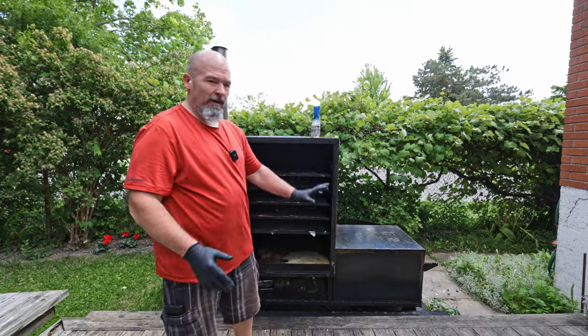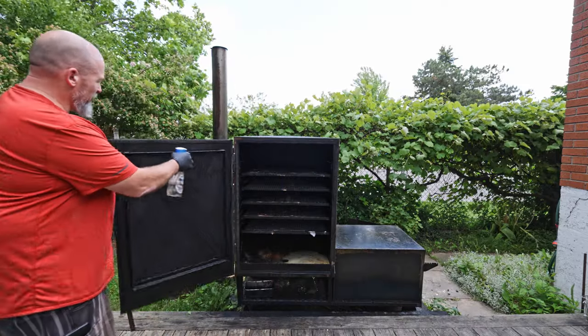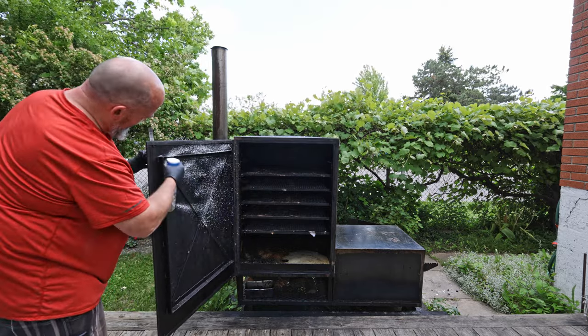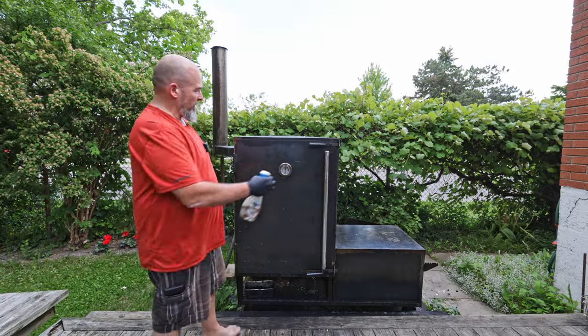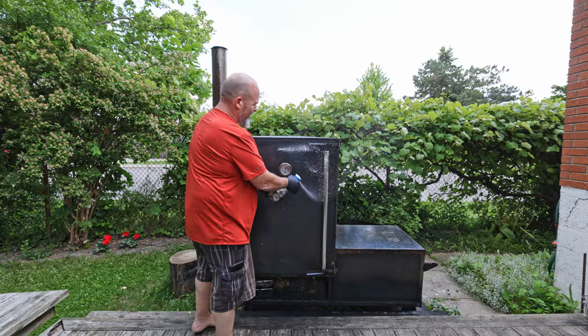We got the whole inside done. The only thing we haven't done is the door, so we're going to put some on the door as well to keep that clean. We're going to spray the whole outside of it too, because as you can see it's very dirty and I need to keep it clean.